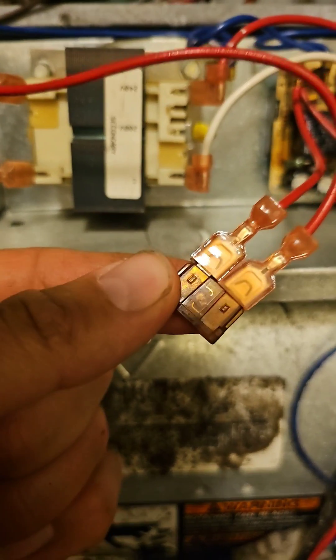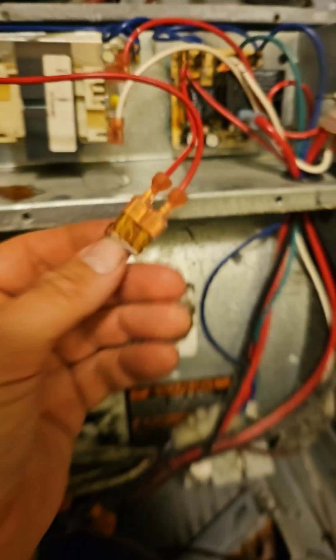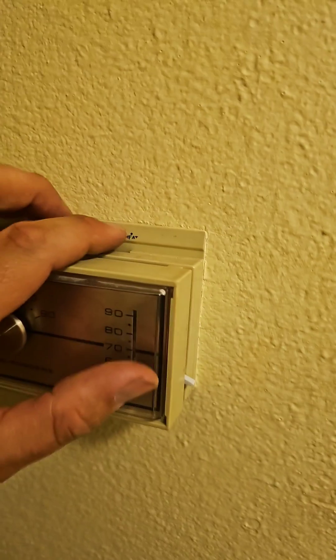Unit not coming on — American Standard. Check the fuse; it's blown. Replaced it. Now turn it on cooling.